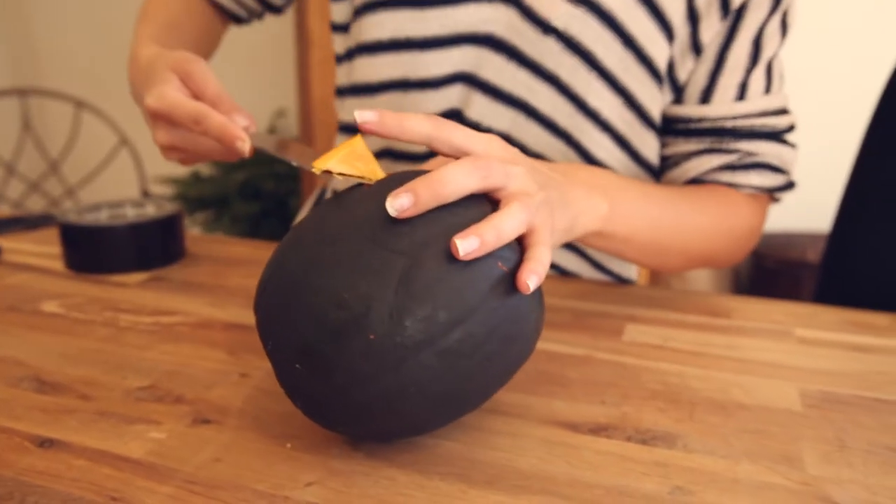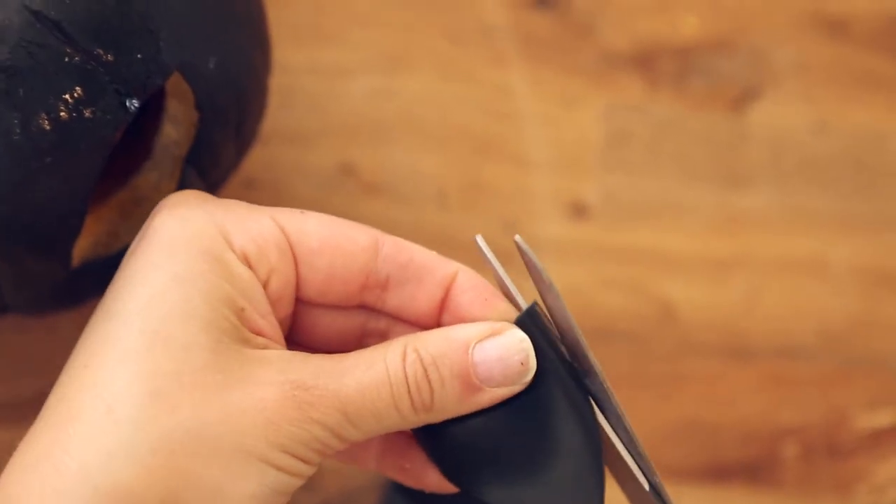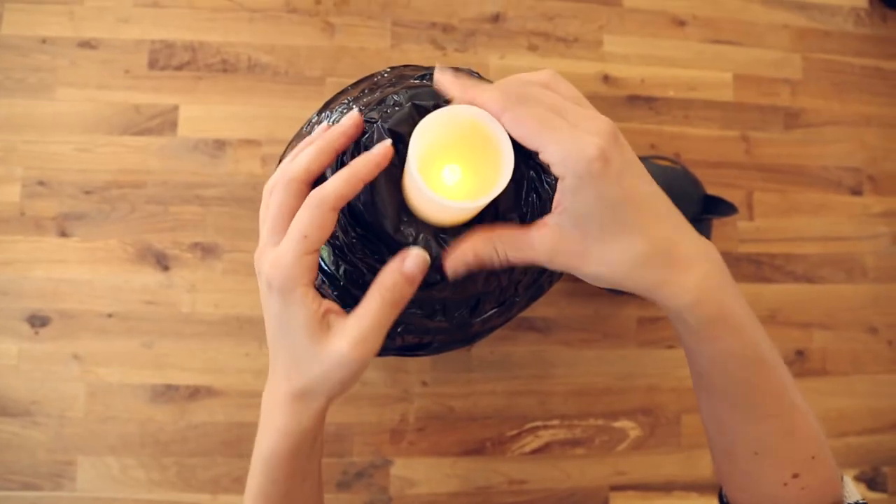Next, carve and clean out a small black painted pumpkin. Cut eyes and two slits where you would place the ears. Cut one piece of black piping for the tail and two triangles for the ears.